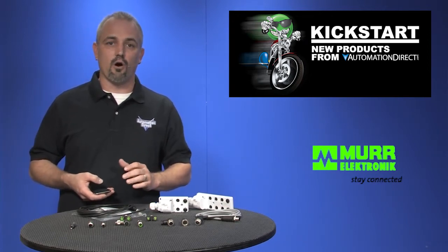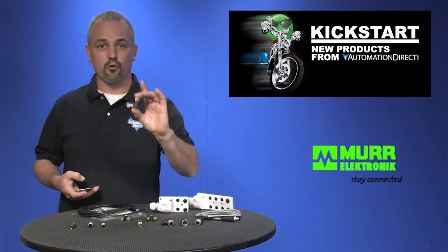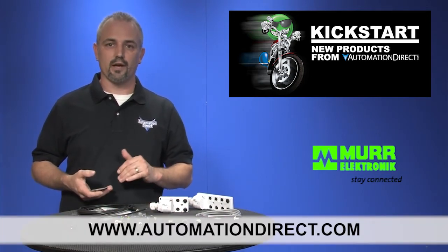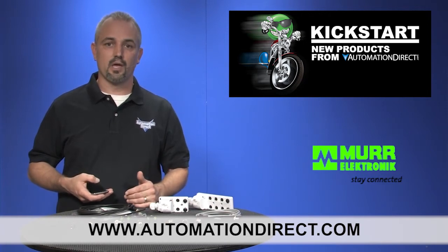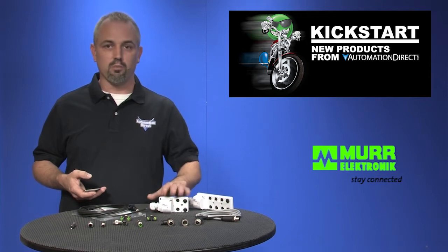You can find these all in male and female ends, and you can get them in straight or 90 degree versions. You can find the agency approvals and the specs for these Field Wirable Connectors on our website at AutomationDirect.com. And don't forget, we sell sensors, sensor cables, and I/O blocks like these.